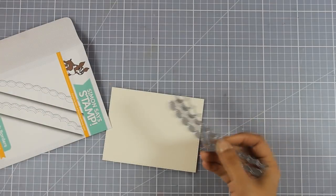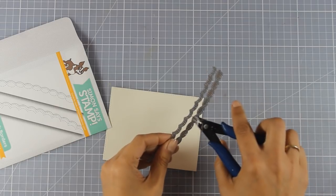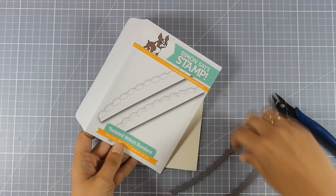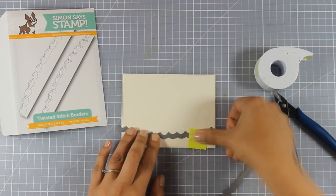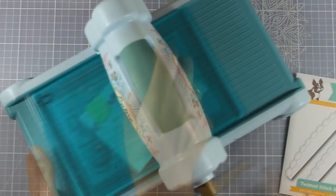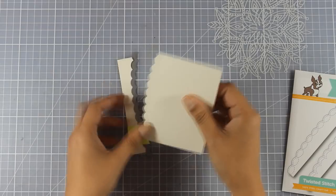These are border dies by Simon Says Stamp, again from the latest release — links are down below to everything I'm using. I'm selecting one of them; they give a beautiful scalloped edge and stitching all around. I'm going to place it at the bottom of my panel, secure it with post-it tape, making sure it's nice and straight using the grid on my mat. Then I'll run it through my Sizzix machine and I'm not going to throw away the scrap — you'll see how I use it later.